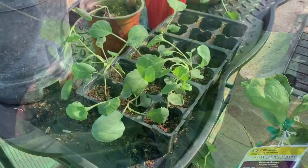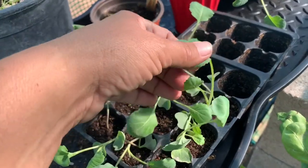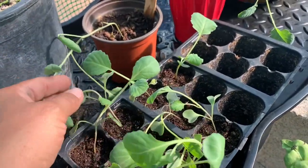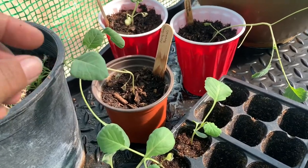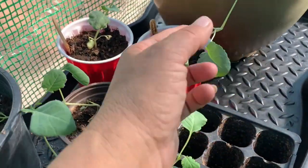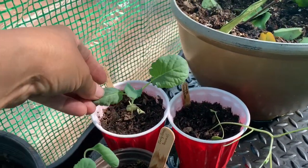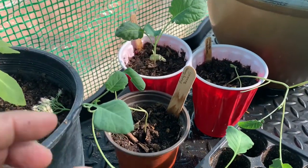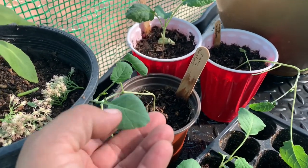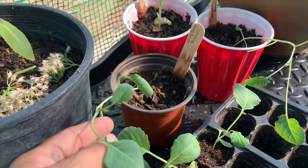Thanks Jay and Jess! Amanda just shared with me some collard starts and some early green broccoli — they're just not very happy, not doing well at all. But this one — this is a marathon broccoli — and that one seems pretty happy. Amanda is thinking she might not even try the early green anymore since they're struggling.